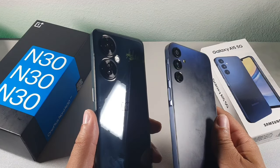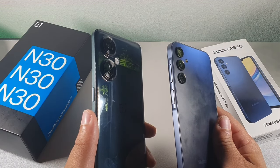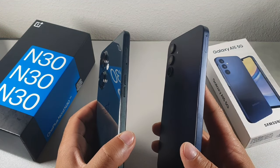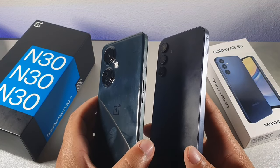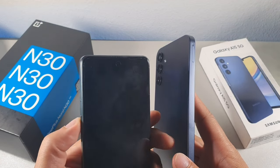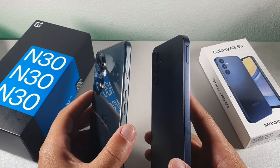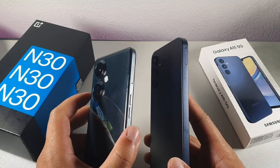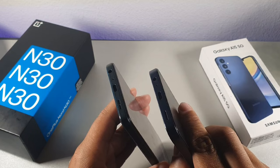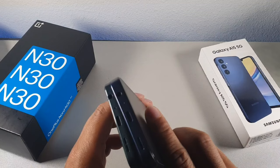They both look really gorgeous with the flat edge design. The fingerprint sensor on the Samsung is lifted up a little bit more. On the right side of the Samsung there's nothing except for the SIM card slot, while the volume buttons are on the left side of the OnePlus, which is kind of cool. They both have storage expansion up to two terabytes. On the bottom of both devices, you get a headphone jack, a USB-C cable port, a speaker, and a noise cancellation microphone.